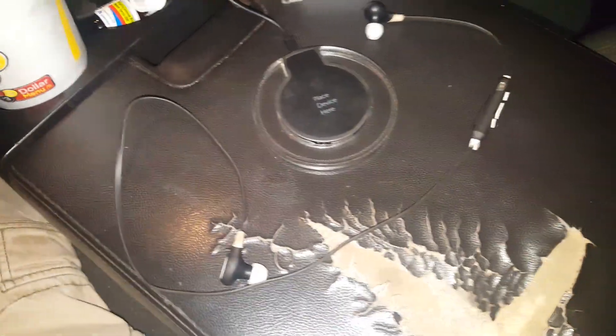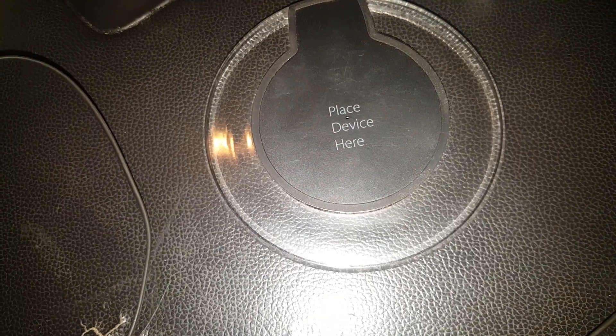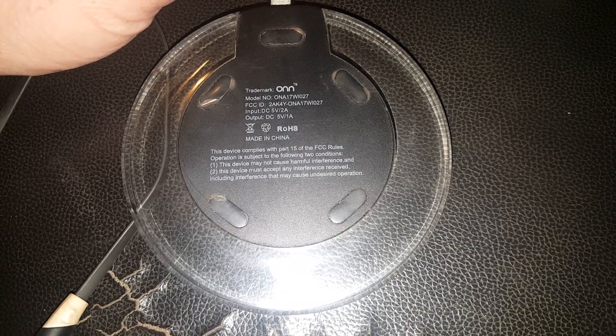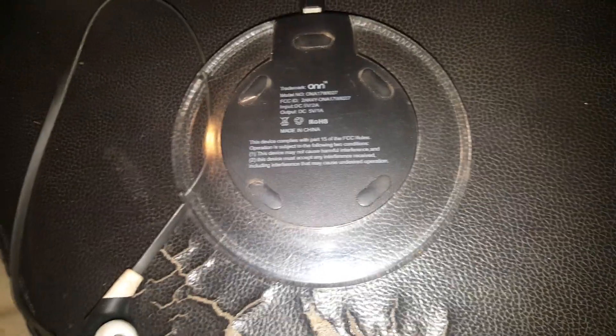Hey guys, just gonna do a quick review. This is an ONN wireless charger. I got this as soon as my phone messed up the charging port, because it does charge wirelessly. I have to say, only being like a 1-watt charging port or whatever, it does work really good. I went and bought a Samsung...